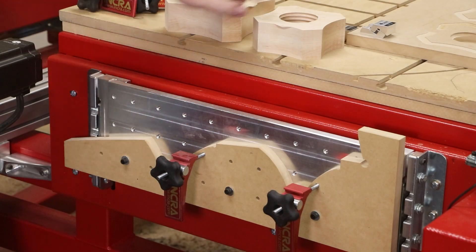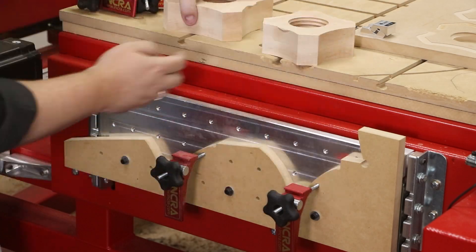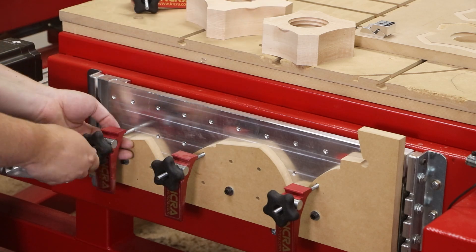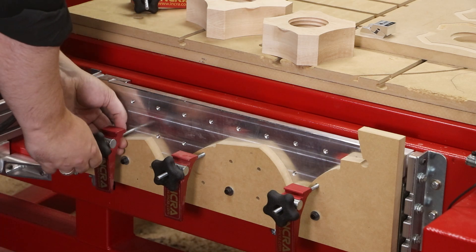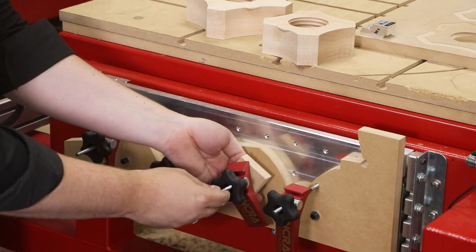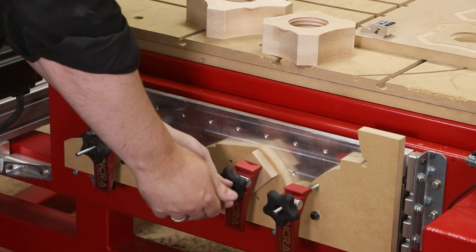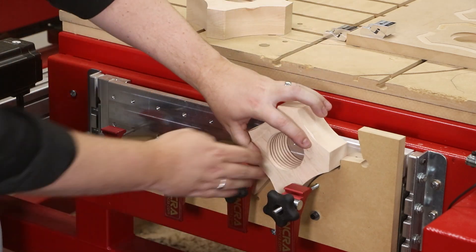The mortises for the threaded nuts are done on the vertical workstation along the Y-axis. This clamping module is part of the Maverick E-Series and can be added to the system at any time. This workstation allows us to orient the part vertically so that we can work on the ends of the parts, which is absolutely perfect for this type of application.